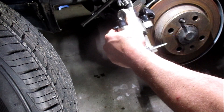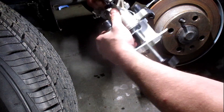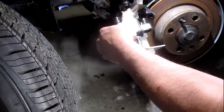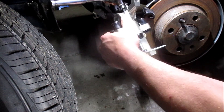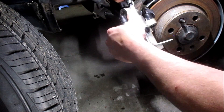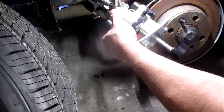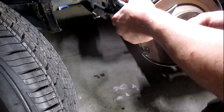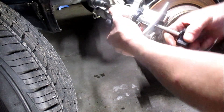That is all the way. Put some pressure on it and let it go in as you back that out.